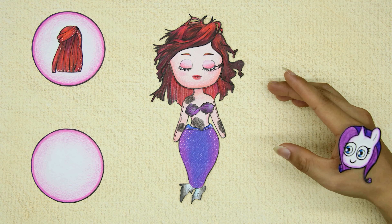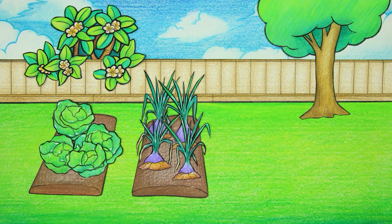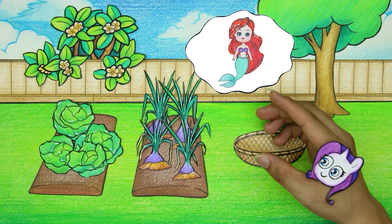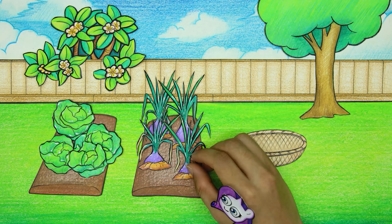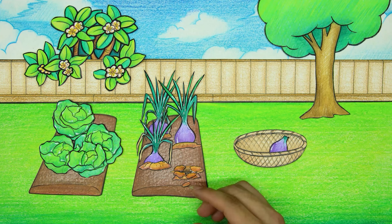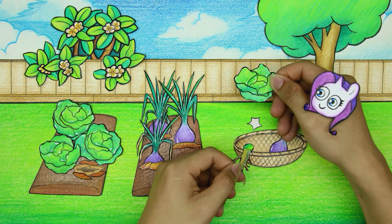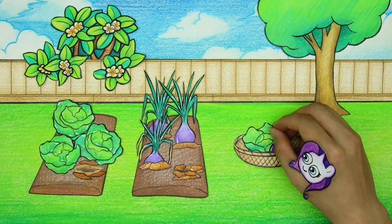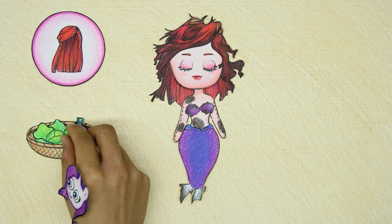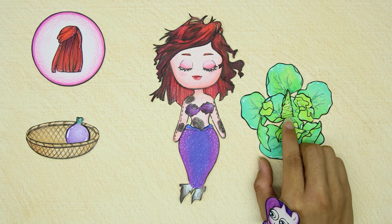It was difficult because Ariel was so damaged. But the repair is very clever — vegetable coloring is used to make Ariel's new fishtail. I must learn from this creativity!